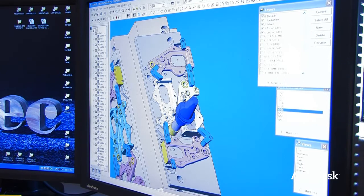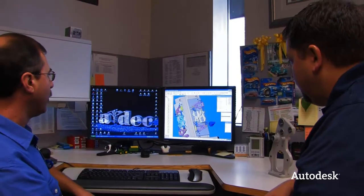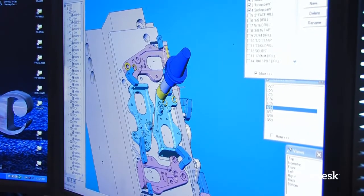We can watch it and see exactly what it's doing, making sure we're clearing all the clamps — shown in blue — so we're not going to run into any clamps or material. If engineering needs to change a part, say the casting has changed, they update their solid model and send it to me. I overlay that model into the existing fixture, remove or move the features, recode it, verify it in simulation, and send it back to the machine with the new revision.